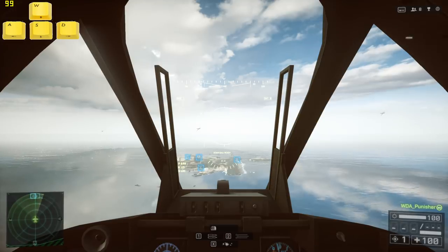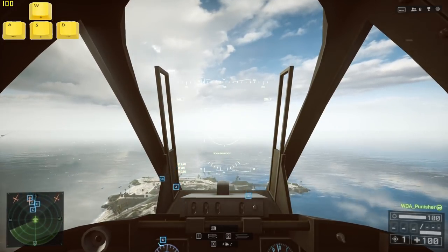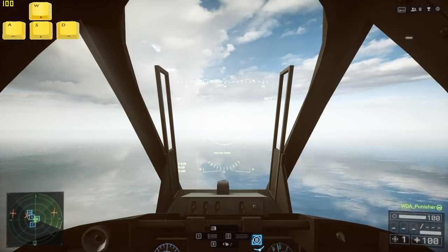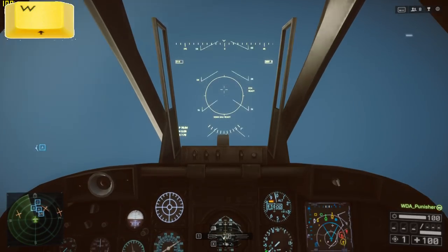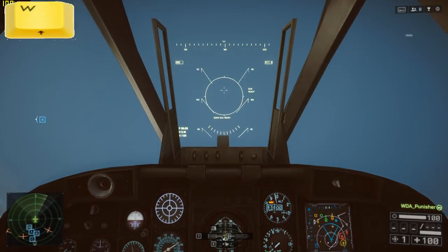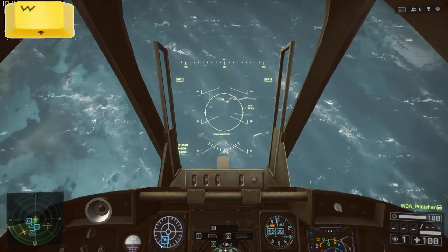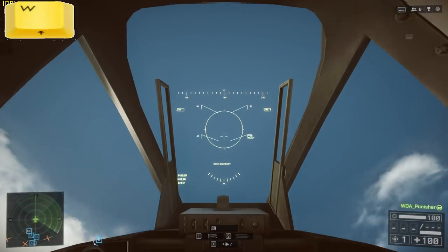Alright guys, I just wanted to go through some quick settings on how I have my keyboard set up to fly a jet. First thing I want to show you is I have W set up for pitch up. The way it is set up, it's not inverted — it's normal setup, so W would be pitch up.